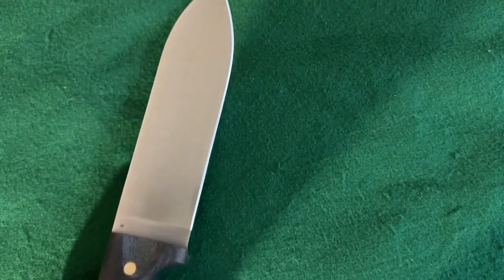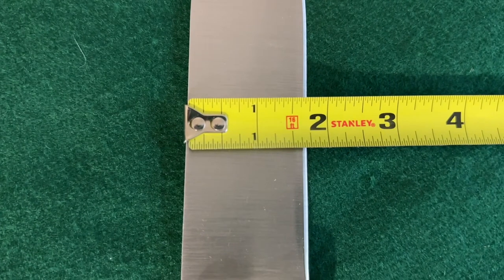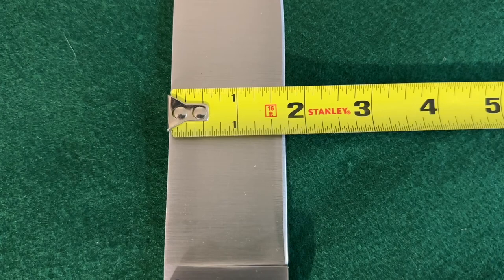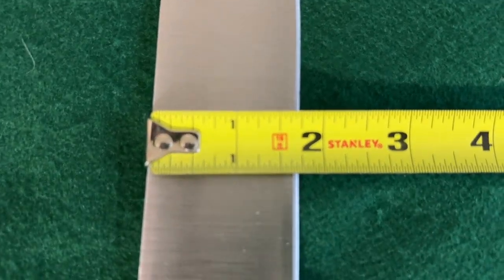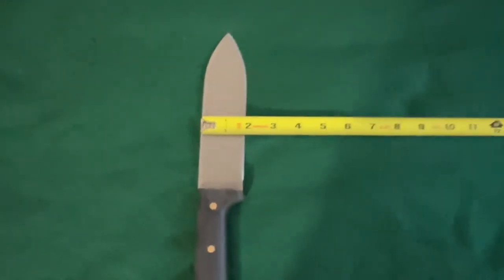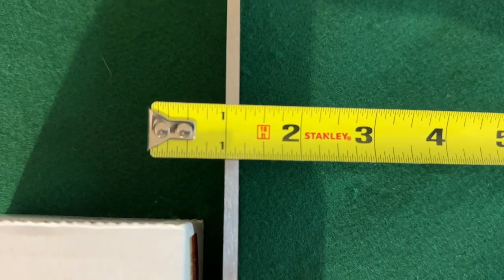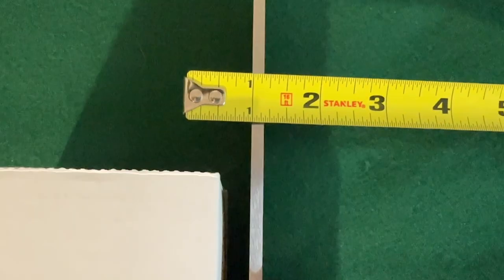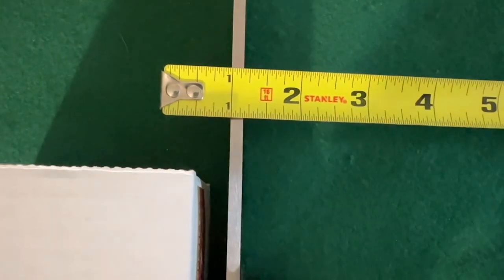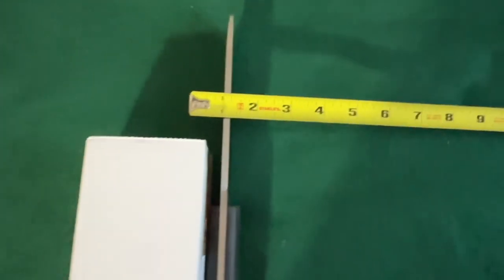Let's see how wide this big blade is — it's about one and a little over one and five-eighths, almost one and three-quarters. Real close to one and three-quarters, so that is a wide blade there. And you're looking at about three-sixteenths for the thickness — pretty thick.